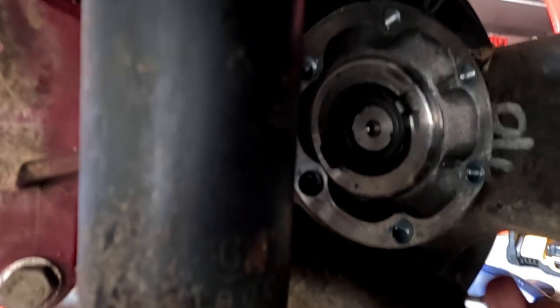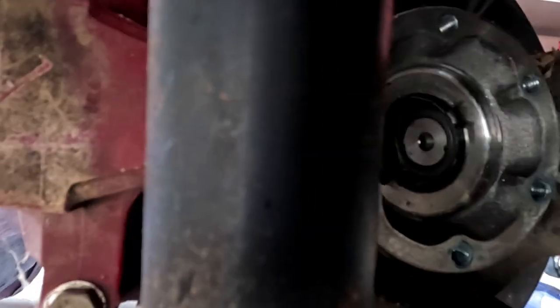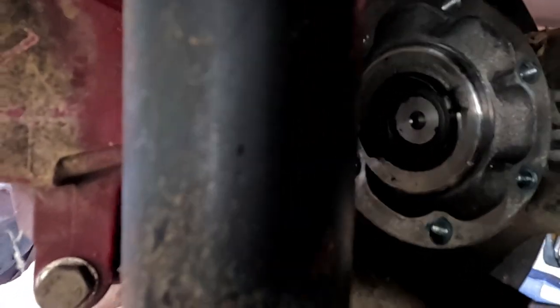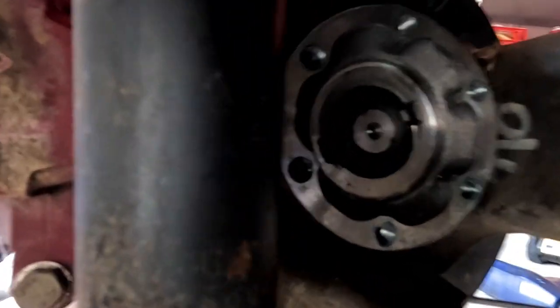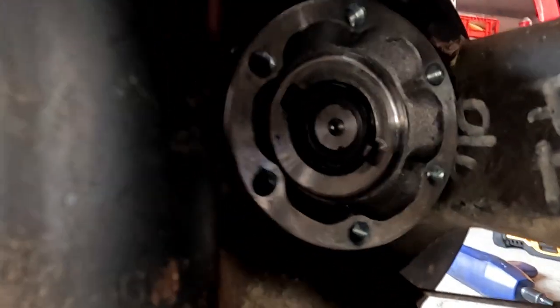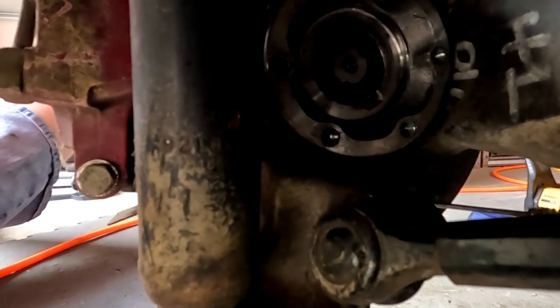I'll check in with you in a bit. Oh look at this — that's not supposed to look like that. So something went wrong. I knew I felt this car wobbling around — I should never have drove it. That's what I found so far. I'm really getting tired of working on cars.